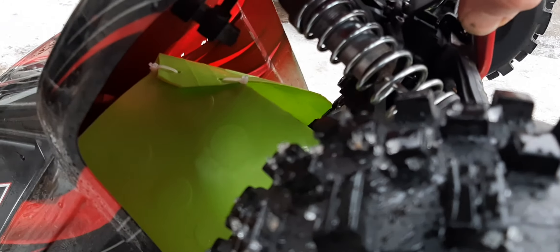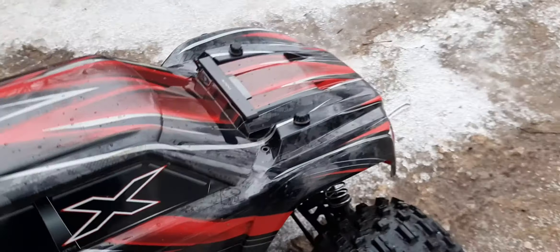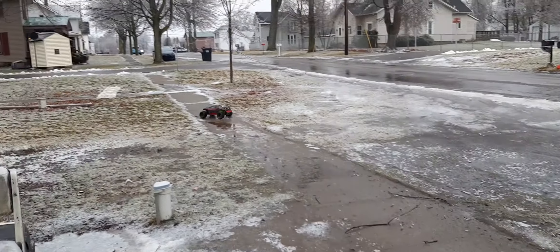One of those rubber, cheap buckets from Dollar General. We're going to see if it's going to help keep all the slush and snow out. Right now I think he's running on 4S — this is just the 4S test — so we're going to see if it keeps all the stuff out. Nope, he's on 6S.